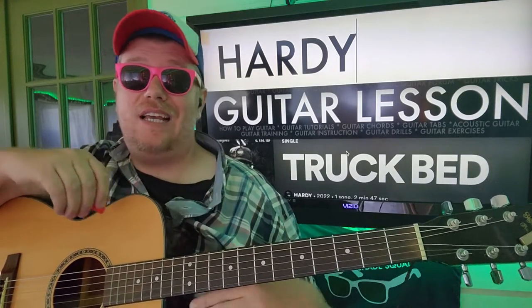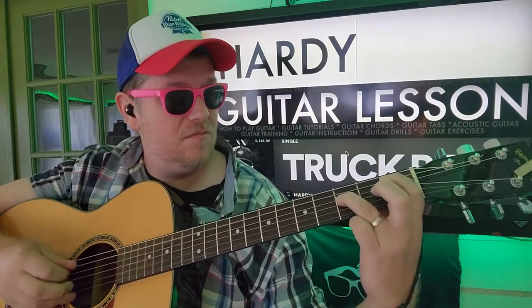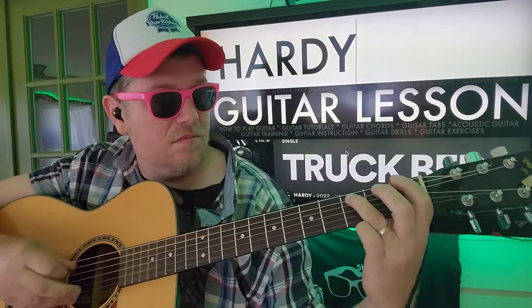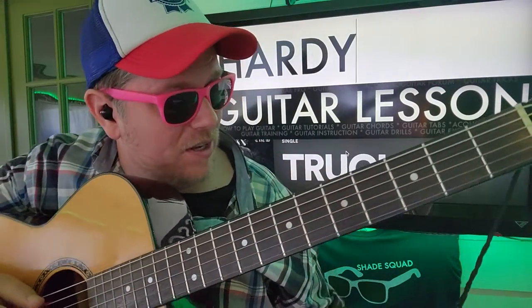I woke up on the wrong side of the trumpet in the morning. I'll show you how to play that. Like and subscribe, and let me know other songs you want to learn on guitar.